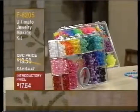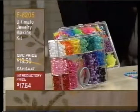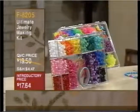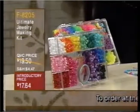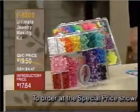This hobby shop has had quite a sampling of a lot of great things. We're going to talk about something brand new now. This is your ultimate jewelry making kit. It's item number F8205, ordinarily priced at $19.50. Your introductory price today is $17.64.